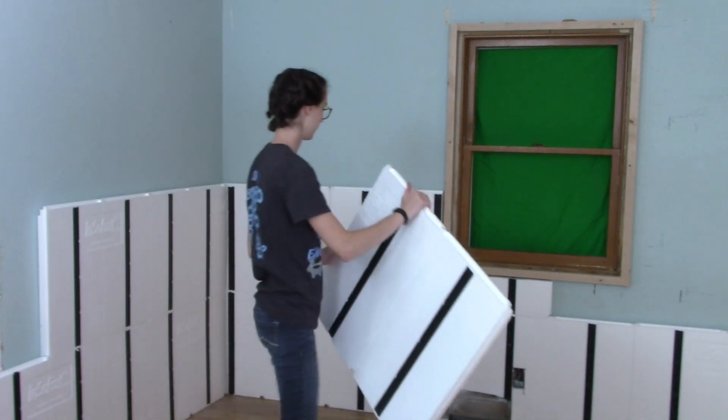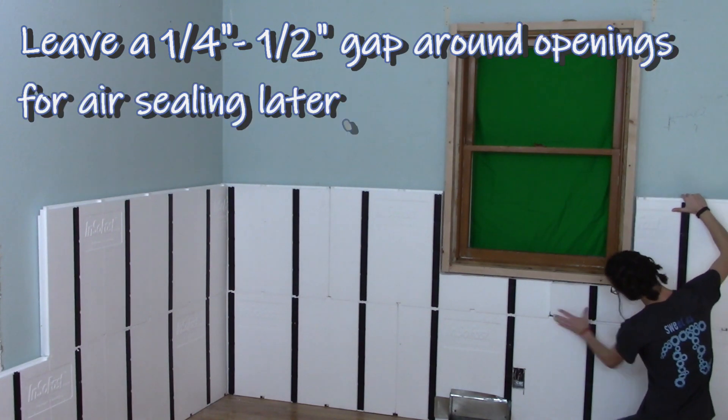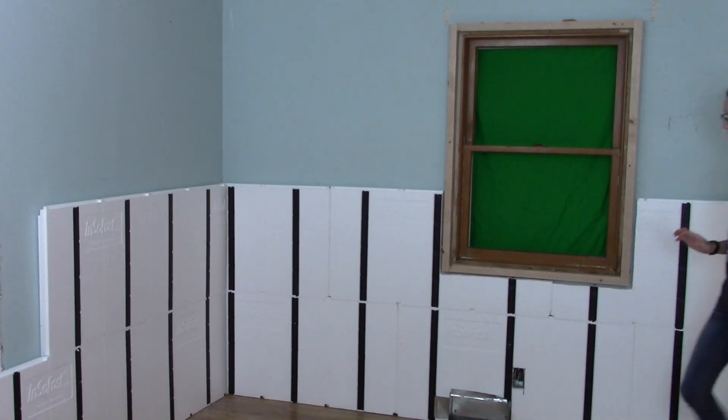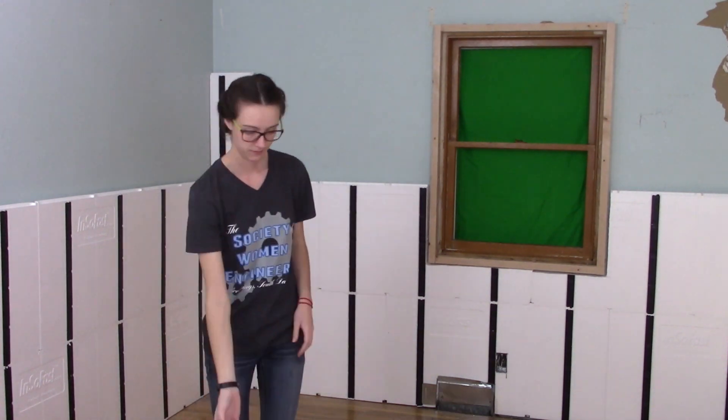If you tilt in the bottom first, that's a little easier. When cutting the panels around the window, leave a gap so that you can seal it up with spray foam later. The alignment notches keep the studs in the right spot.